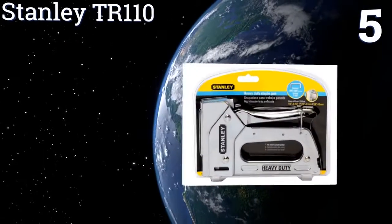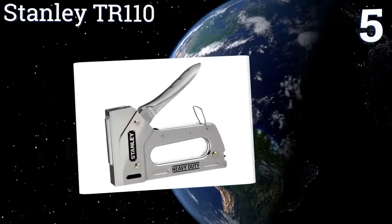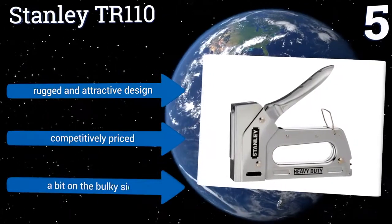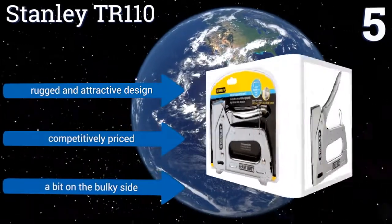The pen has been crafted from durable chrome-plated steel and also comes equipped with a convenient handle lock for both safety and easy storage. Its quick jam clearing mechanism also makes it a good option for both home and office use. It's a rugged and attractive design that's competitively priced. However, it is a bit on the...